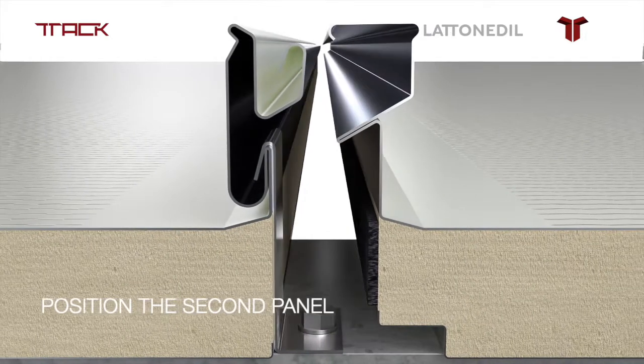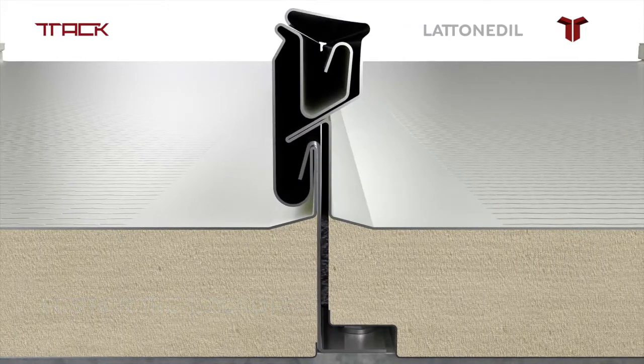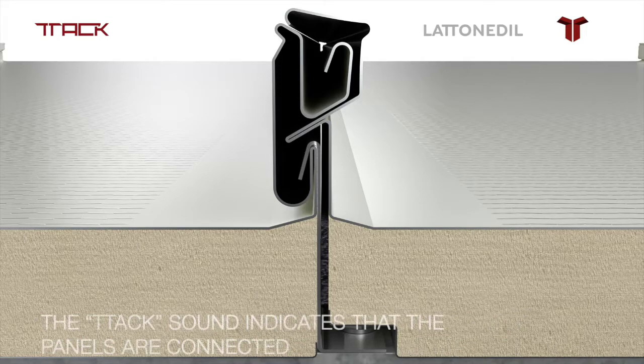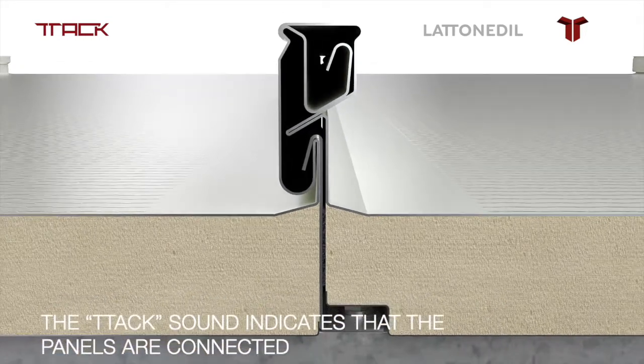Position the second panel, sliding it into place and compressing the gasket until it is fully attached to the first panel. The TAC cell indicates that the panels are connected.